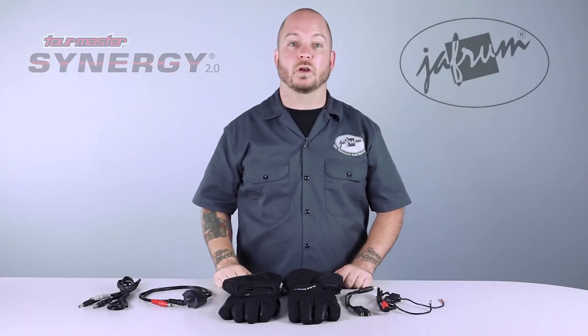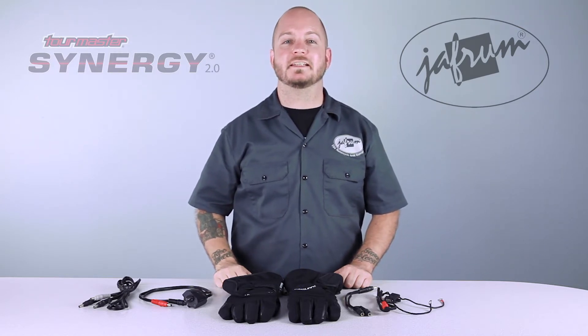Hey everybody, I'm Louie. I'm one of the motorcycle gear experts here at Jaffram. Today we're taking a closer look at the Tourmaster Synergy 2.0 heated textile gloves, available at Jaffram.com.